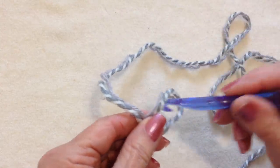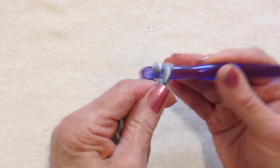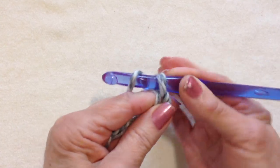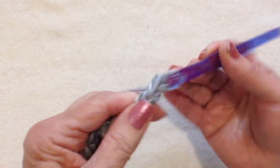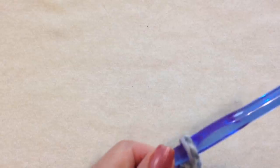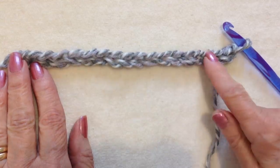Start with a slip knot, then chain 18. To make a chain, simply pick up the yarn and pull it through the loop. Now chain 18. Okay, I've chained 18.